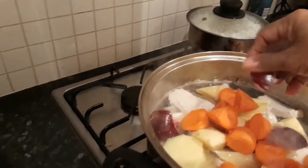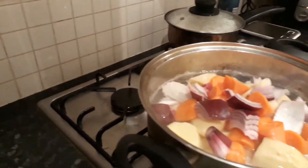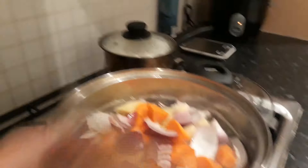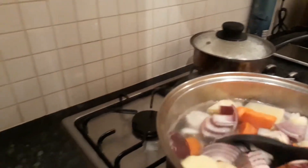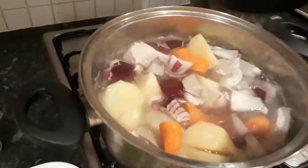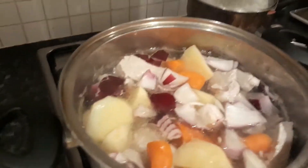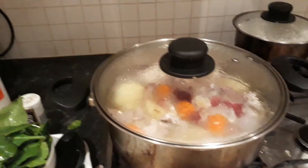Stir a little bit so the others go to the bottom. Then put to a boiling point again.